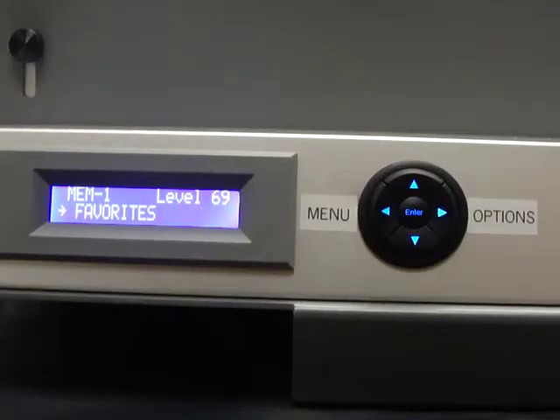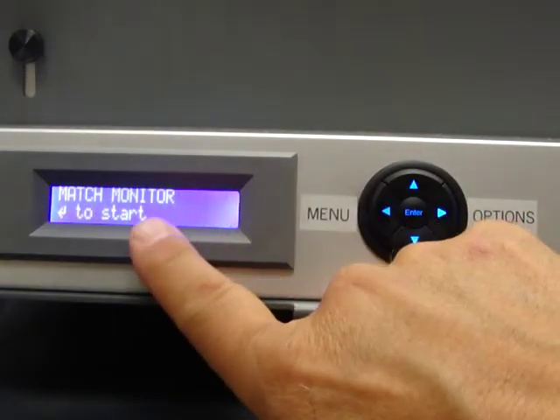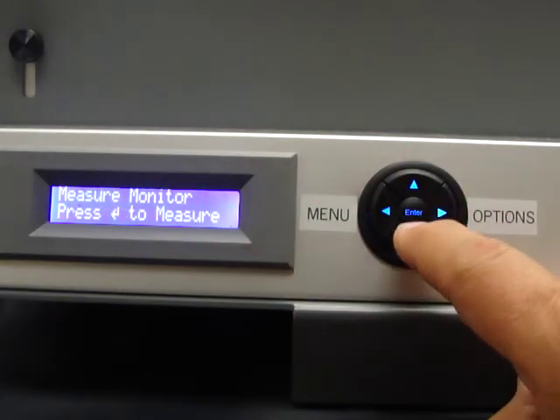To match a monitor's light level, you first put a paper white display on the monitor to the level of paper white that they will be using. Second, you press the menu button until you see 'match monitor.' Press enter to start.